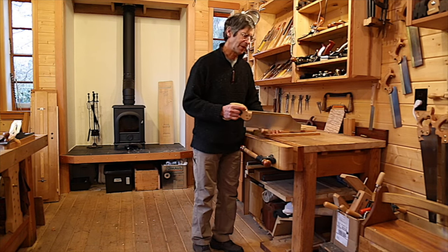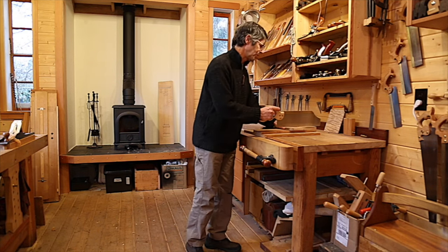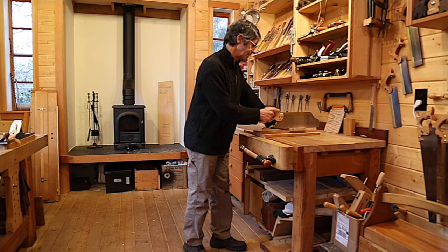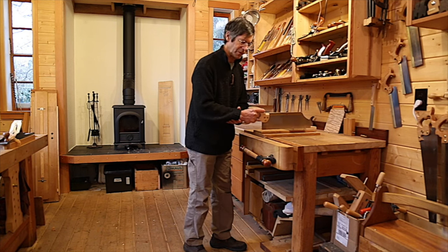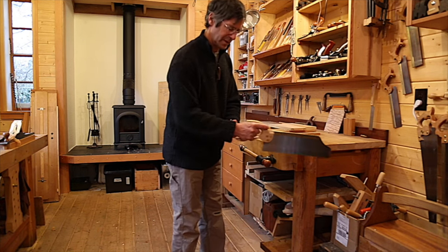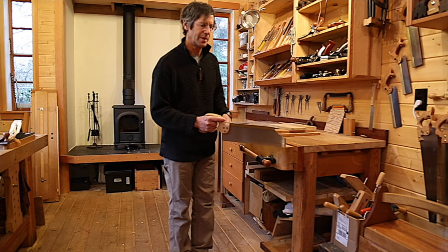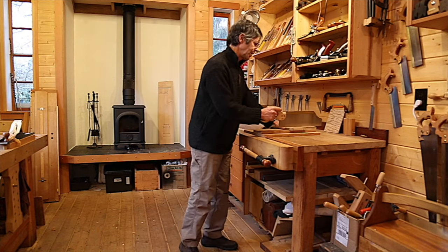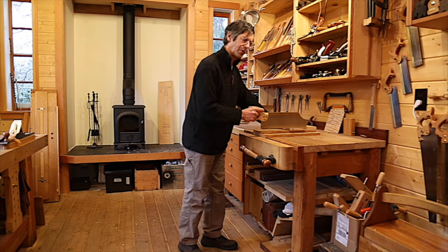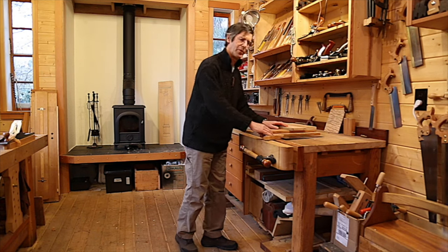One thing I like about this height for sawing is that my wrist isn't rotating. If the bench were lower, there's a little unwanted movement in my wrist, which I really don't want — it's another moving part I'd like to eliminate when trying to saw to precision. At this height it's just a straight back-and-forth movement, giving a lot of precision.